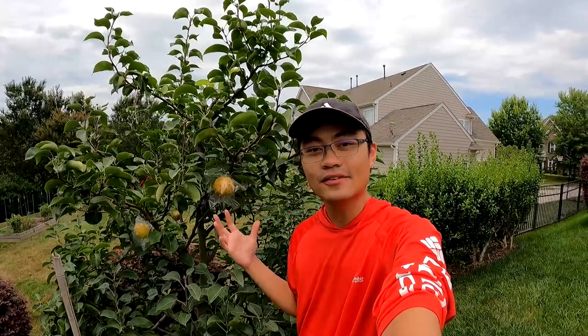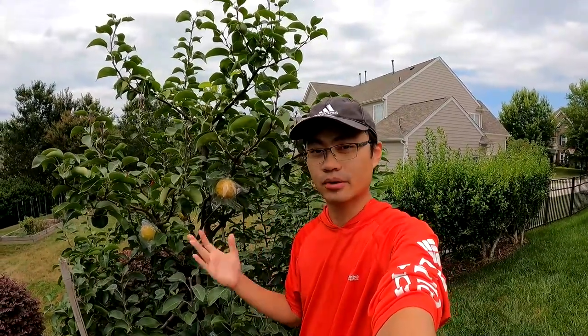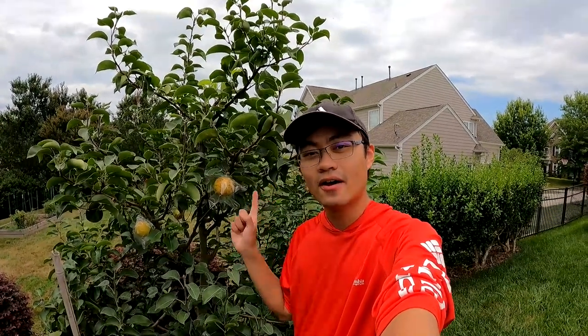Hello everyone, Ryan from Avatar Aquatics. Welcome to another video. A lot of you guys don't know we actually have a pretty big orchard in my backyard, and today we're going to give you a tour of this particular tree. This is a Shinseki Asian pear, and if you've never had one before, these guys are super sweet. They have sort of the taste of a pear but the crispness and texture of an apple.